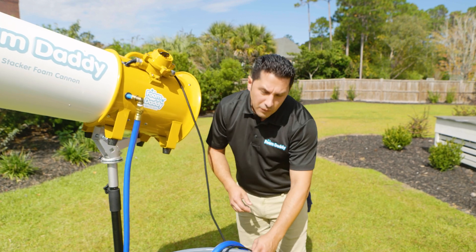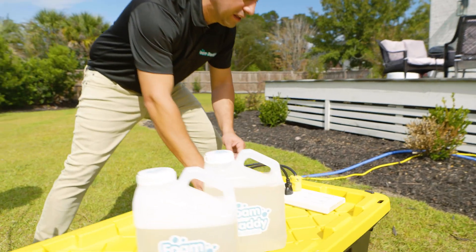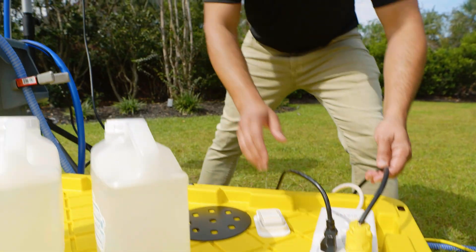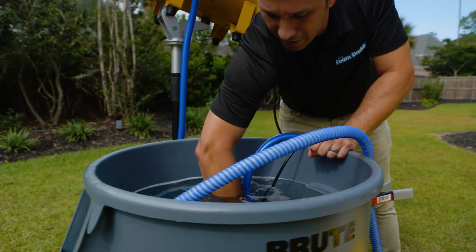Next let's go over the electric. The electric is going into this remote control surge protector. We have the foam cannon right here connected, and then next we have the submersible pump, and that's into the water right here.